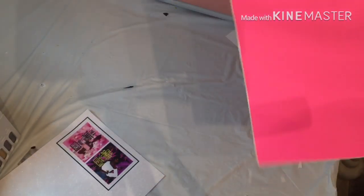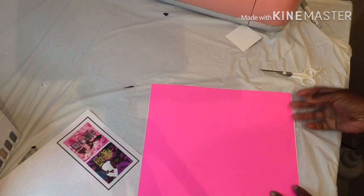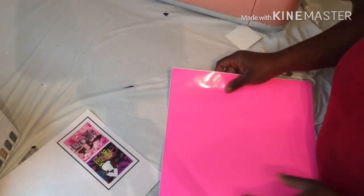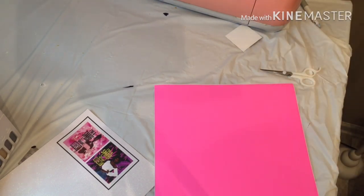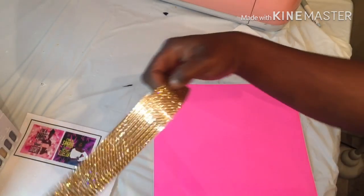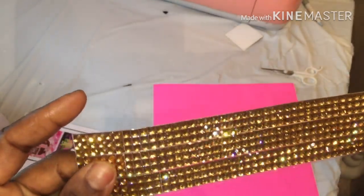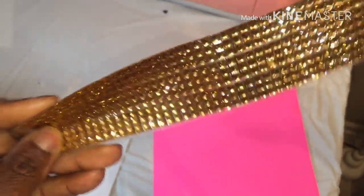I've got a sheet of pink vinyl and I'm just going to try to wrap a lighter and put a name on it. I'm also going to try to use glitter sheets as a wrap method — just playing around, nothing fancy. I'm also going to try to bling a lighter. I couldn't find my full sheet but let's get started.